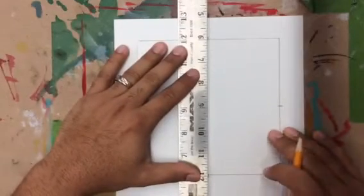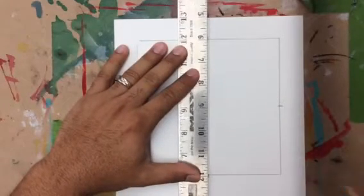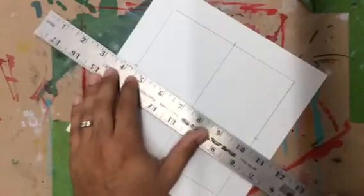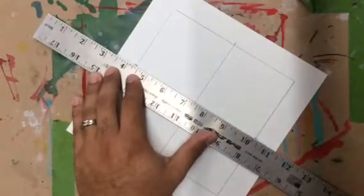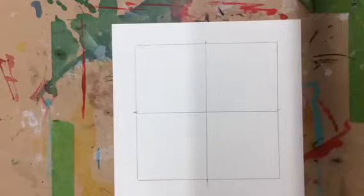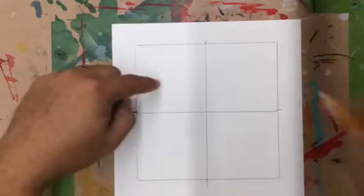Once you've made your 4 marks at 5 inches, you're going to take your ruler. This is a line that you're going to get rid of, so you don't want to draw it really dark. You're just going to go straight down the middle and straight across. Essentially, you've created your plus sign in the middle of your square — you've divided your square into 4 quadrants. And this is how you get that double diagonal.